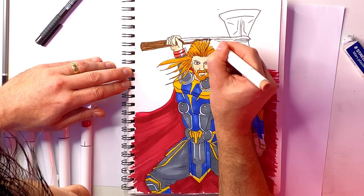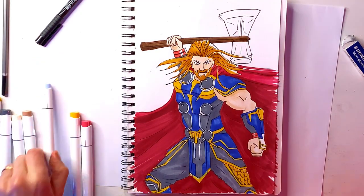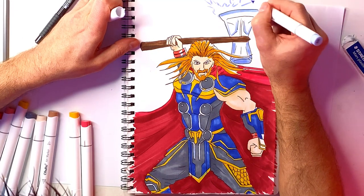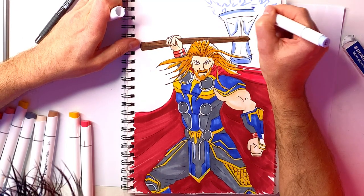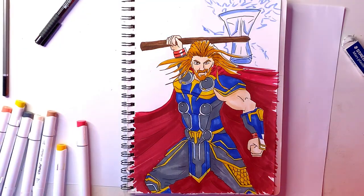And finally, Stormbreaker. I'm going to use a brown for the wood part of the shaft, but for the actual metal of the hammer and axe head, I'm using just a light blue on the edges, and I'm going to have some lightning coming off it because I want it to look like there's energy coming off it — so rather than grey, I'm making it look like there's light emanating from it.